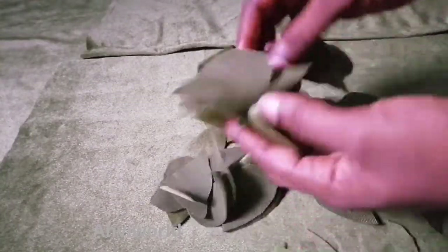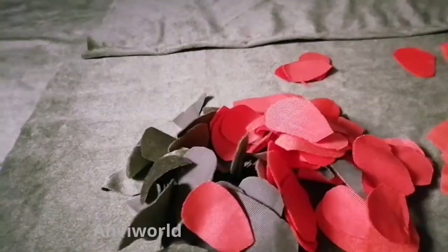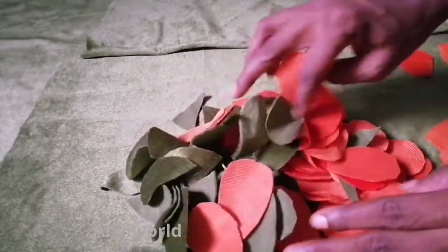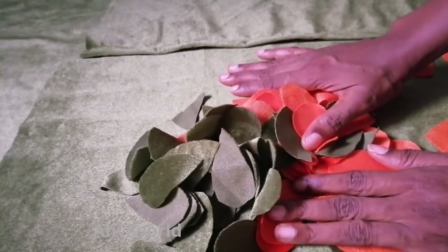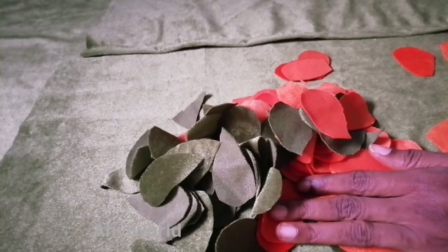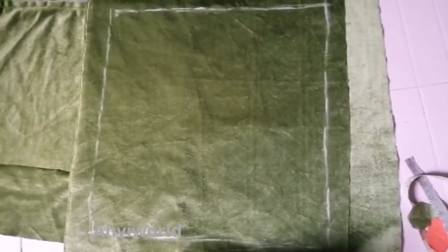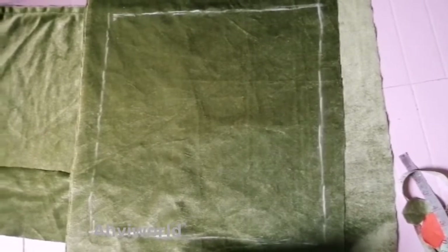Here are the green leaves that I cut out, and here are the red petals I cut out. I'm going to show you how I'm going to place them right on the pillow.